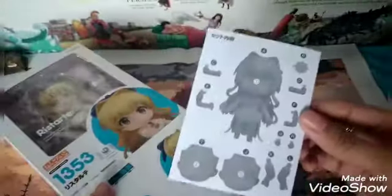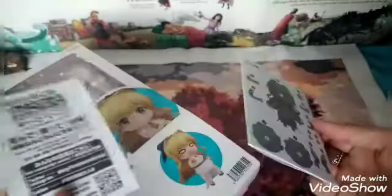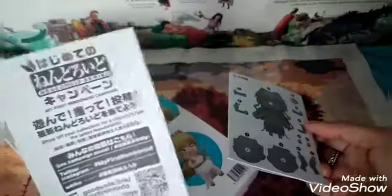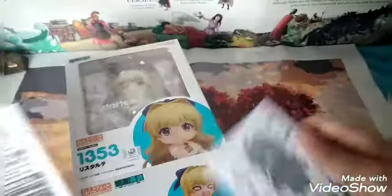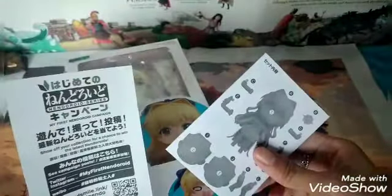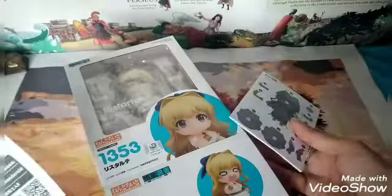This comes with a pamphlet. When I unboxed Maffo Maffo, it didn't have this. So around this Nendoroid number they finally placed this pamphlet in the Nendoroid box. I don't know until what Nendoroid number they will place this.